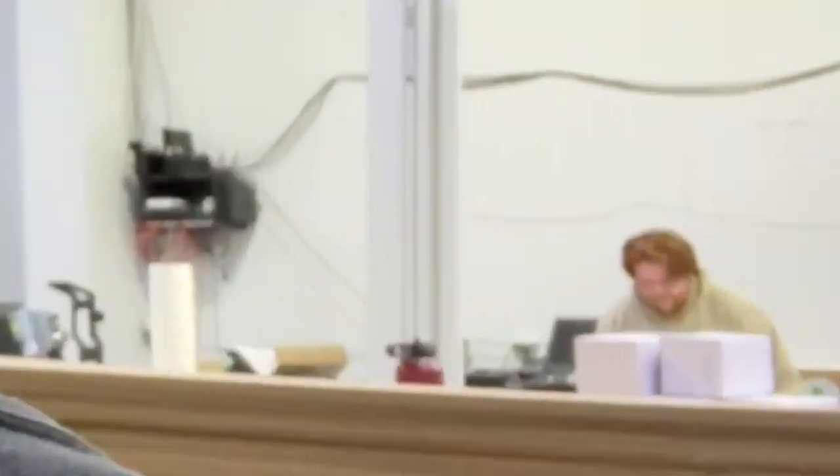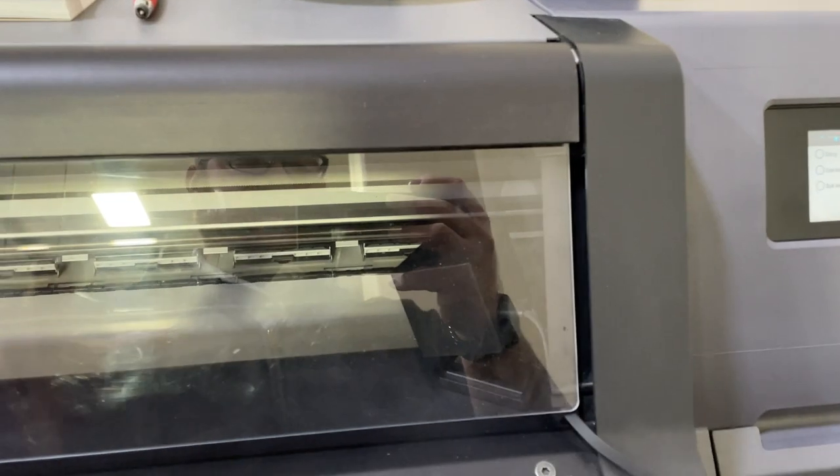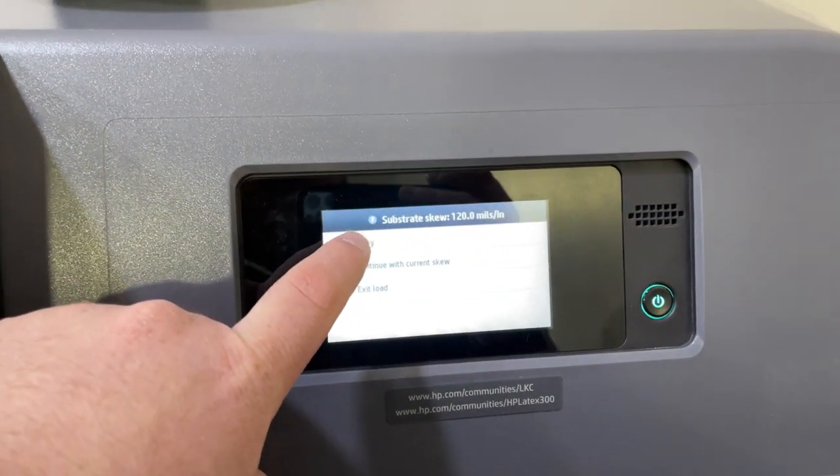Welcome back to the print shop. We've been loading some vinyl on the latex and people have asked for more videos, so I thought I would show you what happens when the skew is off and how I can get it corrected 99% of the time. Using the auto load, the skew is off.